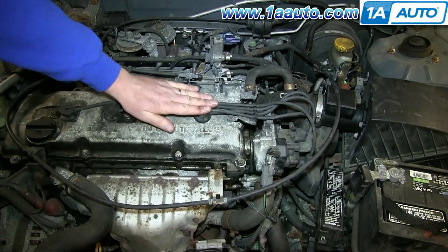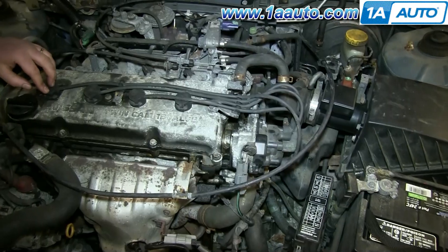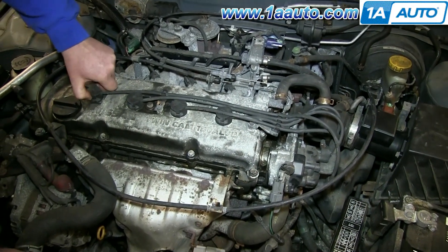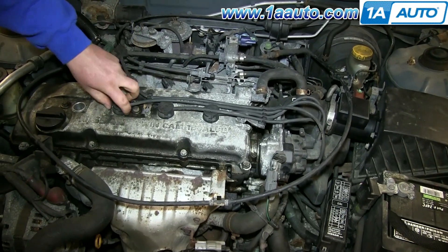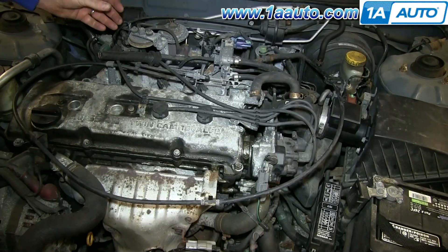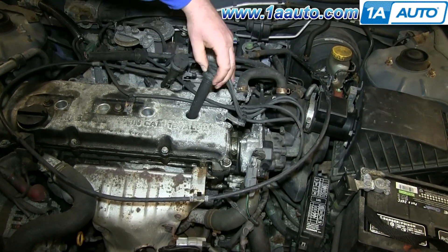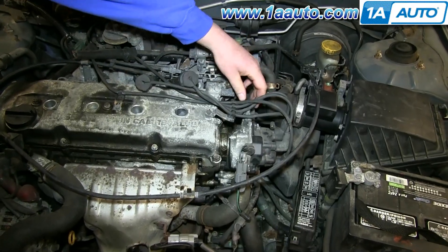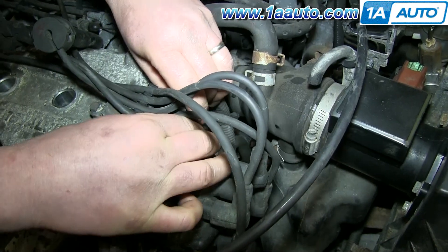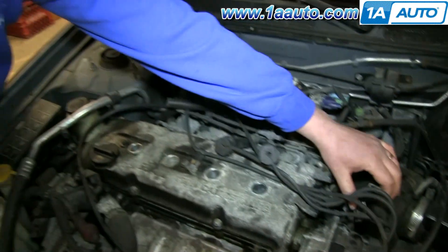This vehicle has spark plug wires with a distributor. More modern cars have individual ignition coils. So in this case, the first thing we're going to do is remove these spark plug wires. If you have ignition coils, you would simply unscrew them, disconnect them, and pull them out. And then just to be safe, we're going to disconnect our distributor. If you have a distributor, go ahead and disconnect it, so that when you're cranking the car during the compression test, you're not getting spark.